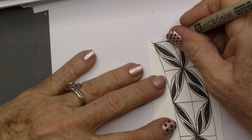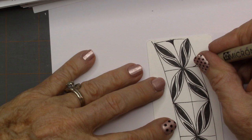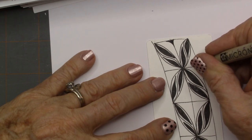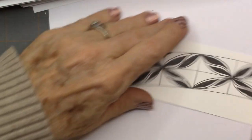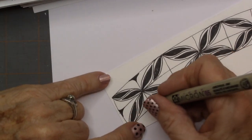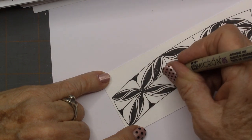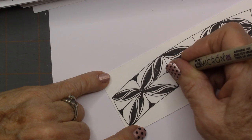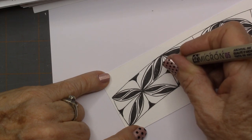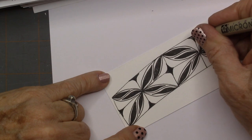Then we're going to round these little corners. So anywhere where that grid is, we're just going to round those corners. It just really adds a little bit to this tangle. Even in the center, I'm going to round all those corners.